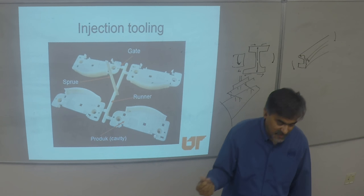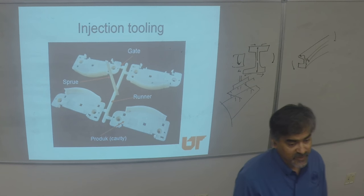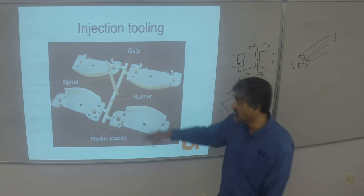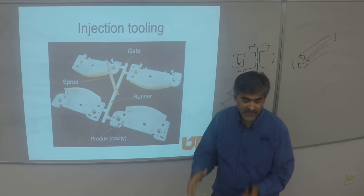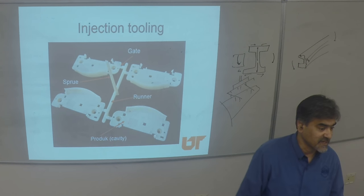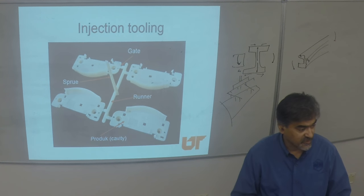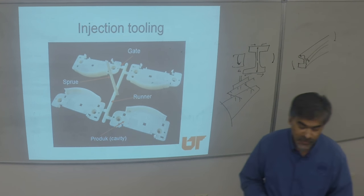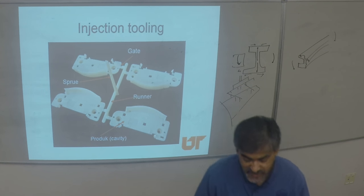Polypropylene costs about 80 cents to a dollar a pound depending on the grade. When you recycle that polypropylene, there is a whole economy there — people just have businesses in recycling polypropylene, and they will resell it for 35 to 40 cents a pound. It's not a whole lot of retention of price, but it has a market regardless.